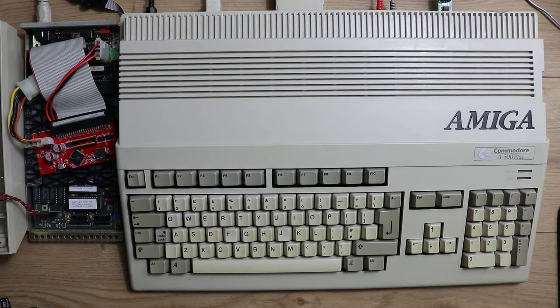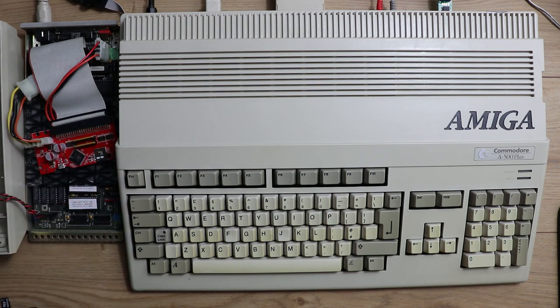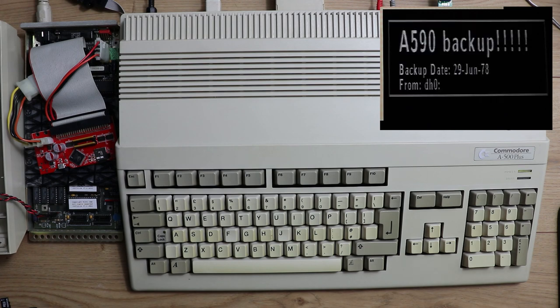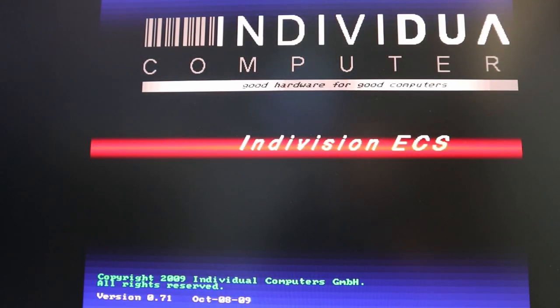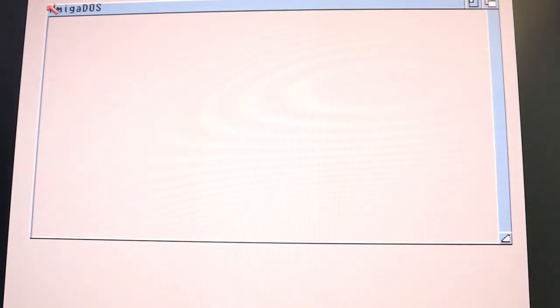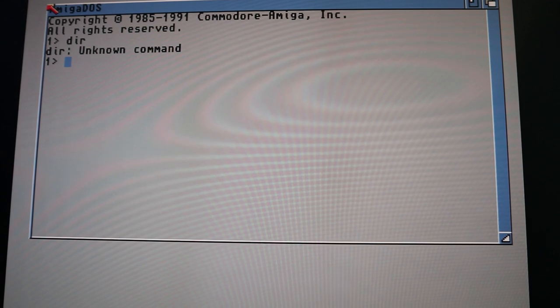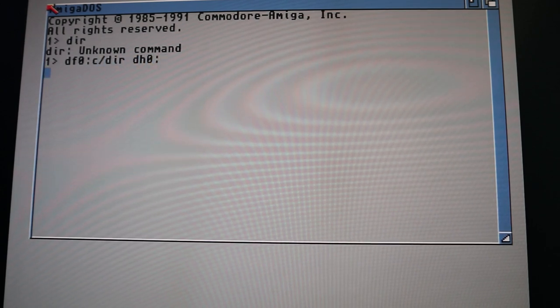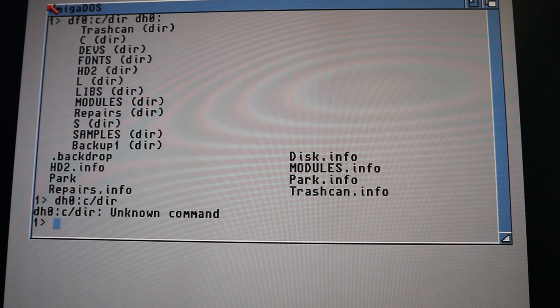I'll switch that off, remove my Workbench disk, and put the first SD card in. This is the first restoration I've done. The problem with this one is it doesn't actually boot into Workbench, and because it's not starting up properly there's no access to the normal commands. So what I found I need to do is put the Workbench disk into the floppy drive to get access to the commands and see what's on the hard drive. There doesn't even seem to be a DIR command available on the hard drive for some reason.